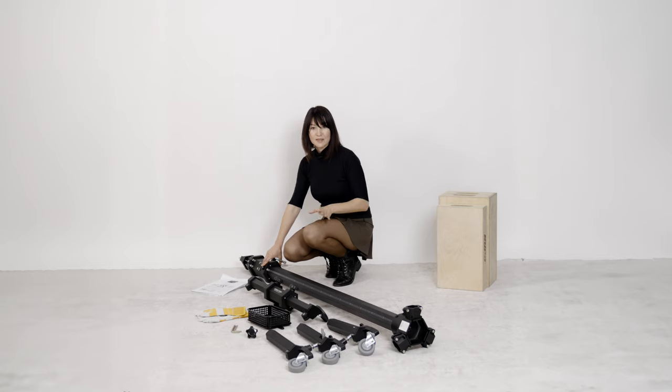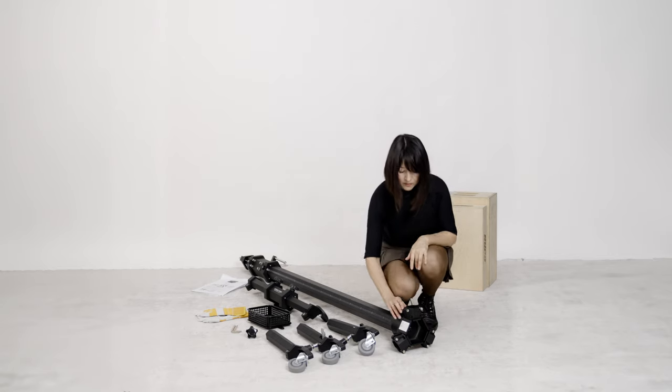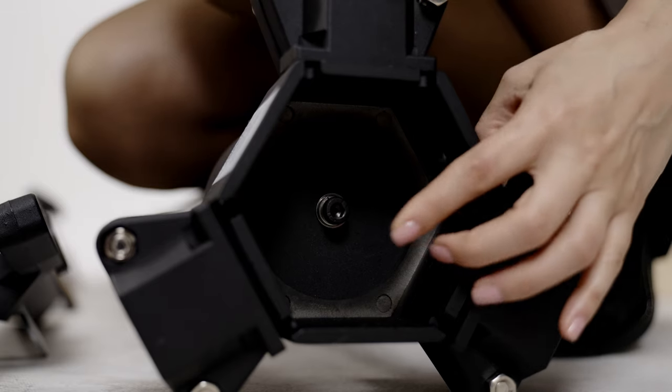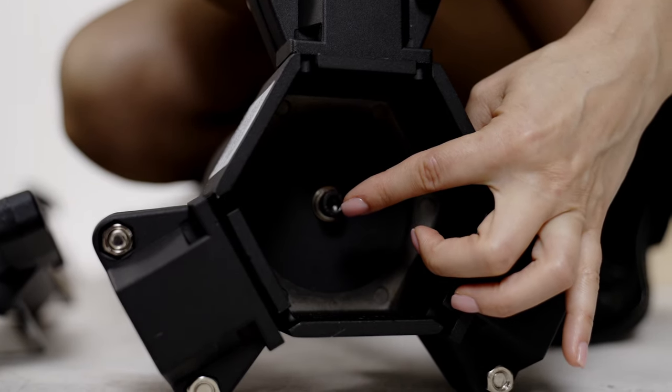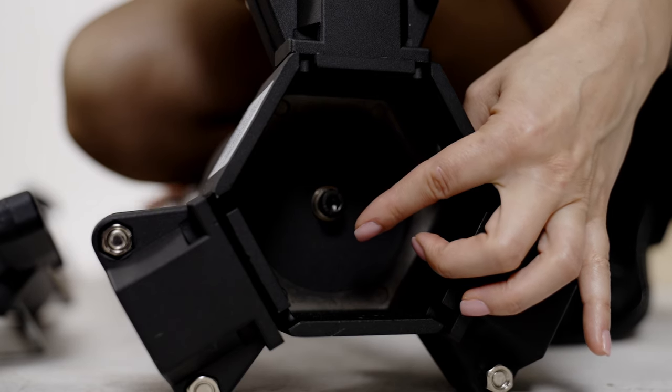Now let me show you where the second screw is located. Here is the base, and the second screw is located inside of the base. This is the counterweight transportation securing screw. Make sure you don't touch it until you're ready to raise the center column up.